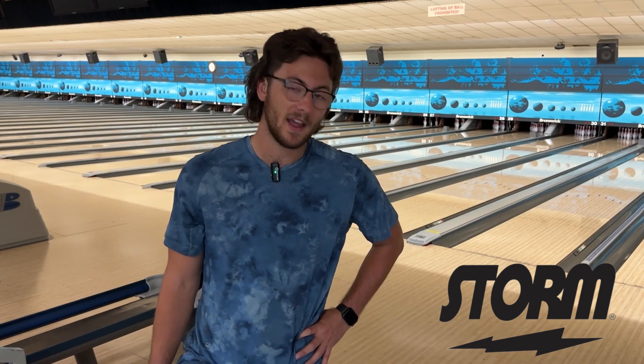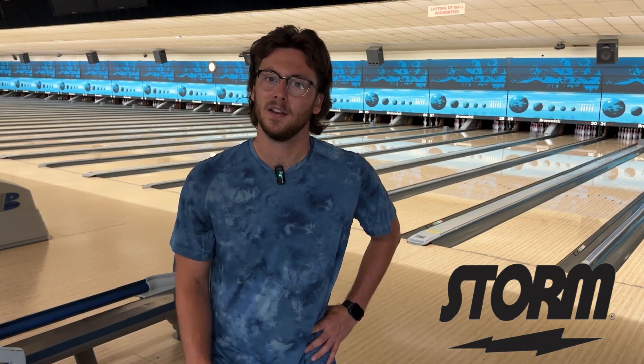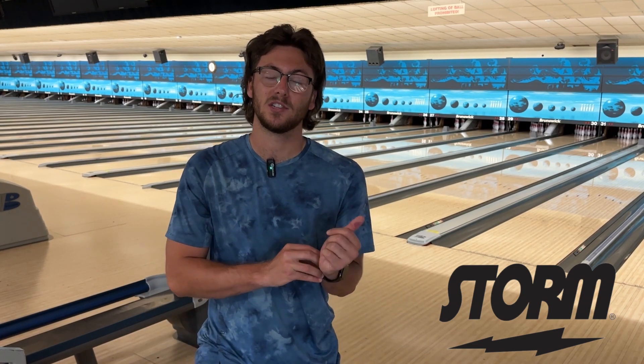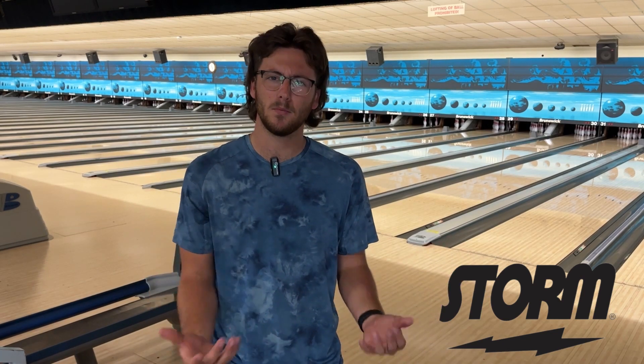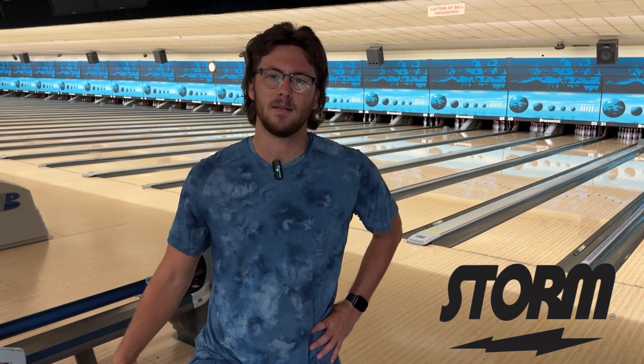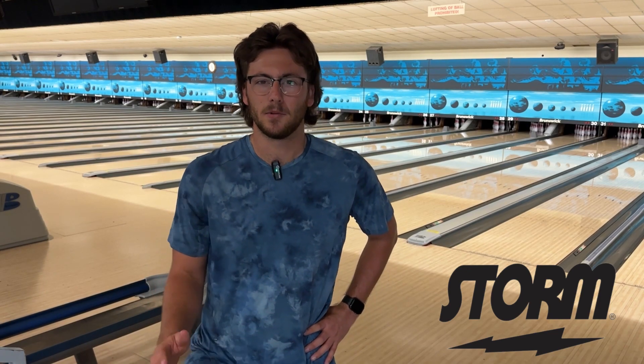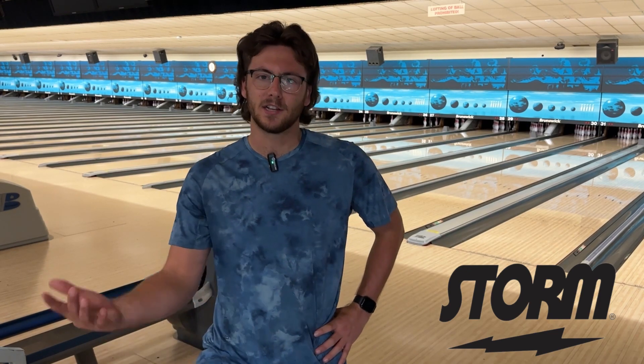I'm going to throw the Phase Two a couple of times to give it some kind of comparison. The Phase Two, I have drilled with a three and three-eighth inch pin — it's my max flare bowling ball and right now it's my benchmark bowling ball. I'm interested to see what it does in comparison. Phase Two's got a couple more games on it — probably about 60 games with a little bit of 2,000 surface scuffed in. Let's see what it does in comparison.